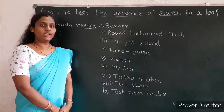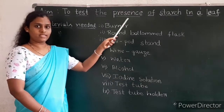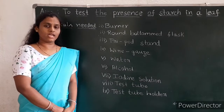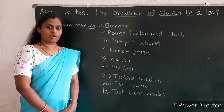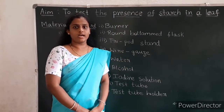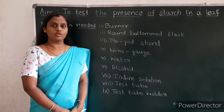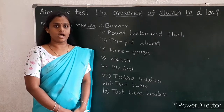Hello children, today let us conduct an experiment to test the presence of starch in a leaf. You all know that plants prepare their own food with the help of the process called photosynthesis. Whatever the food is produced by the plants, they are stored in the form of glucose. The extra glucose gets converted and stored in the form of starch.